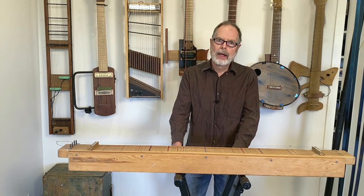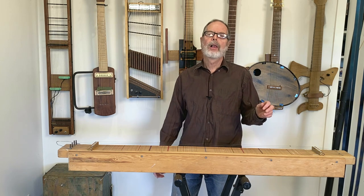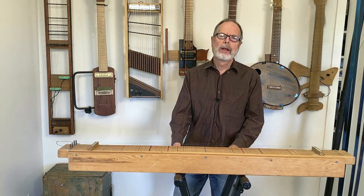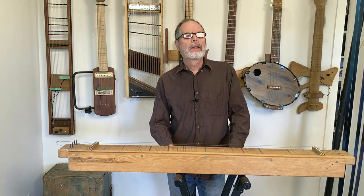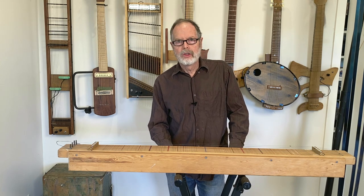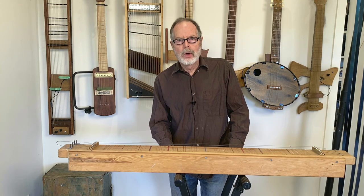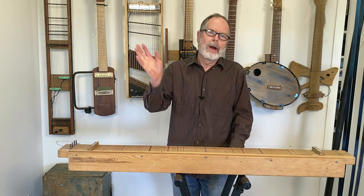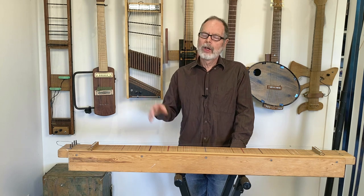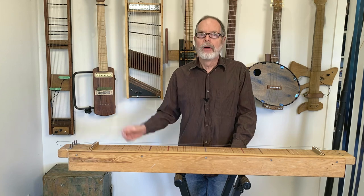The instruments I'm going to be talking about today are weighted string instruments. These are string instruments in which a small weight has been placed along each of the strings. What this does when you put a weight on the strings like that is it shifts the positioning and the frequencies of the overtones within the string sound. It takes what would have been a set of harmonic overtones and shifts them around to where they become a set of inharmonic overtones. And this affects the string sound quality and it really opens up some interesting territory to explore in terms of the sound color of strings.